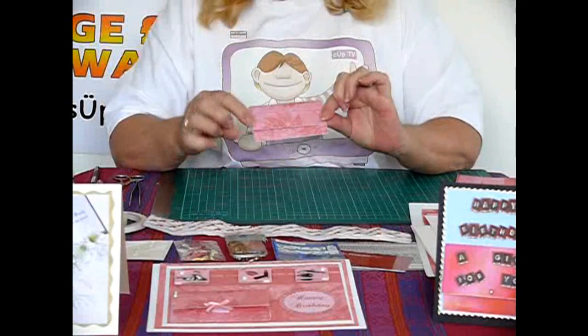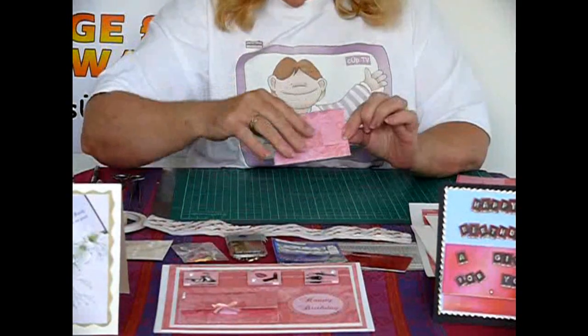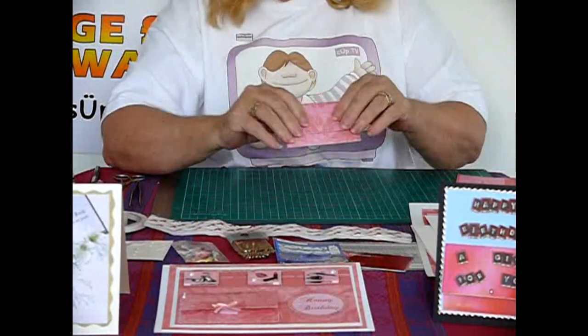Now there's your little pocket done. You can finish it off as I've done with mine with a bow, or as I say, a paper clip — however you wish to finish it off.